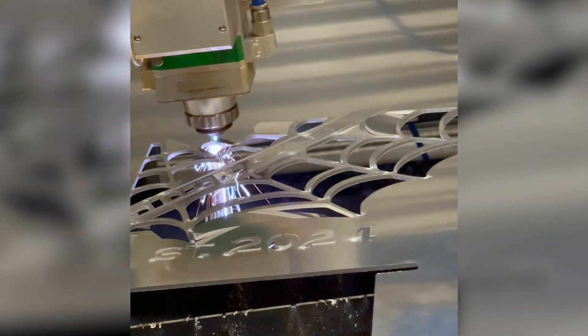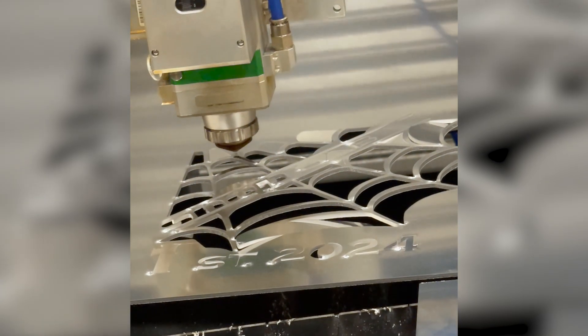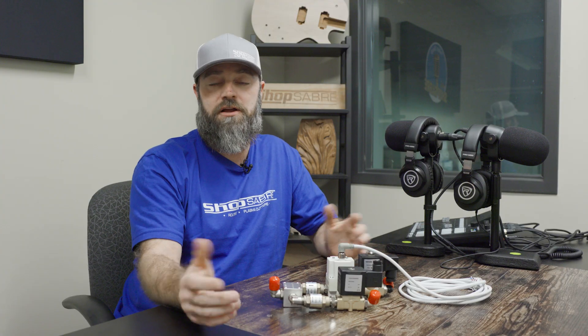On the high pressure side, say you're doing stainless steel where you need all that high pressure — it's going to do it all automatically, all the time, all the way through the cut. And again, you're going to get a great cut out of it.